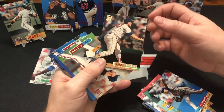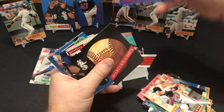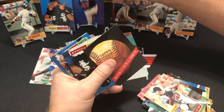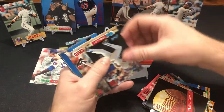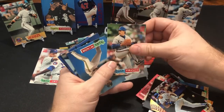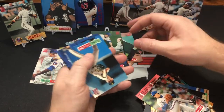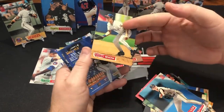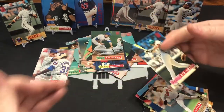Ken Ryan. There's a Tom Glavine quick start again, and the Frank Thomas that goes with it. Joe Orsulak. John Franco. There's your boy — that was a good one. J.T. Snow. Jamie Moyer. And Terry Steinbach.